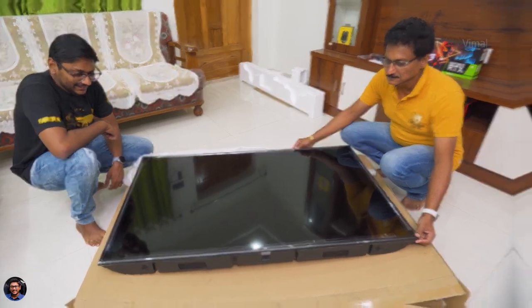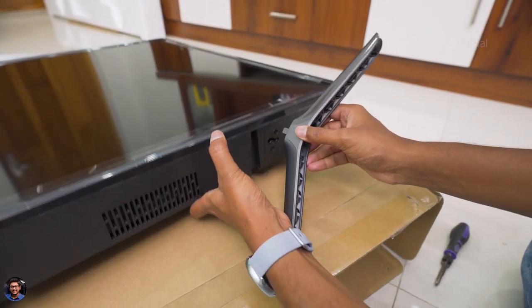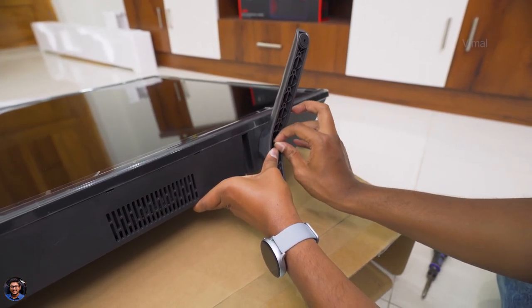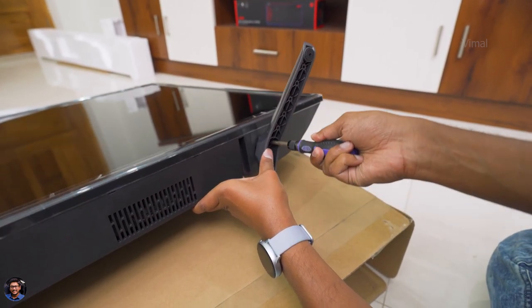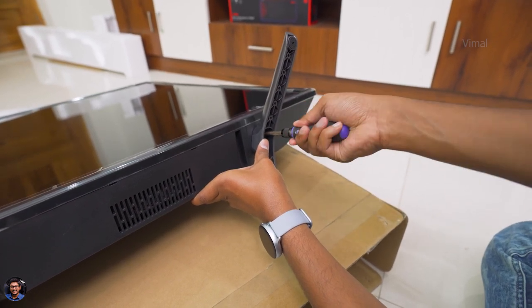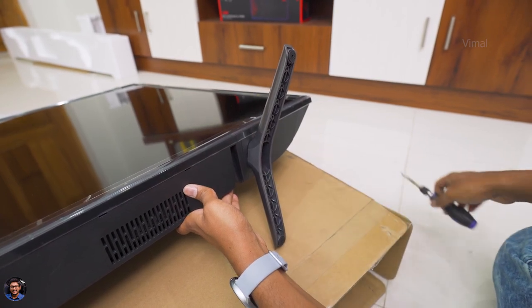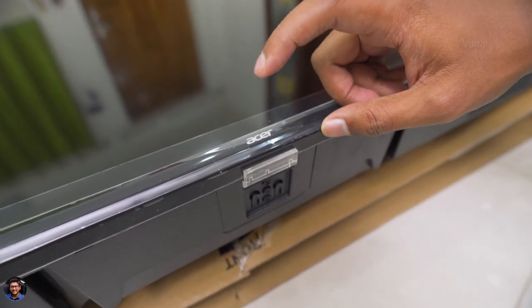What I'll do is go through the setup process, fix the stands and get it ready. Fixing the stands to the TV was super simple — you can do it yourself. You just need to place the stands on the provided slots on the bottom of the TV and use the provided screws with a screwdriver. That's it — you're all done with the stand fixing part. I'll quickly power it on, set it up and then be right back.